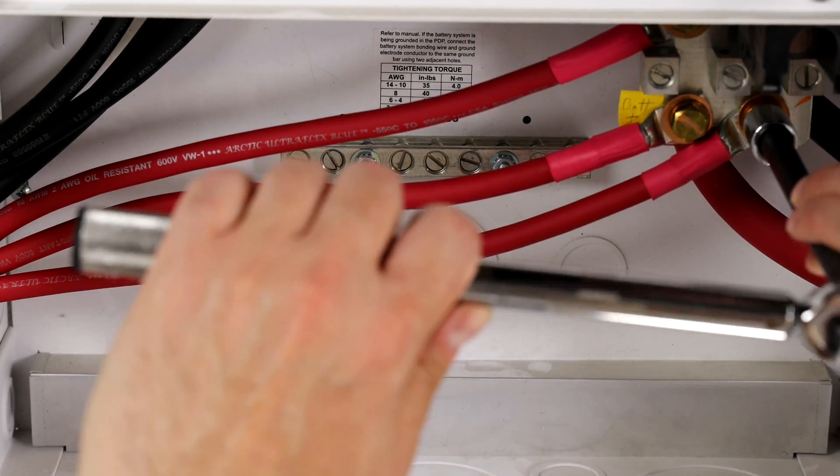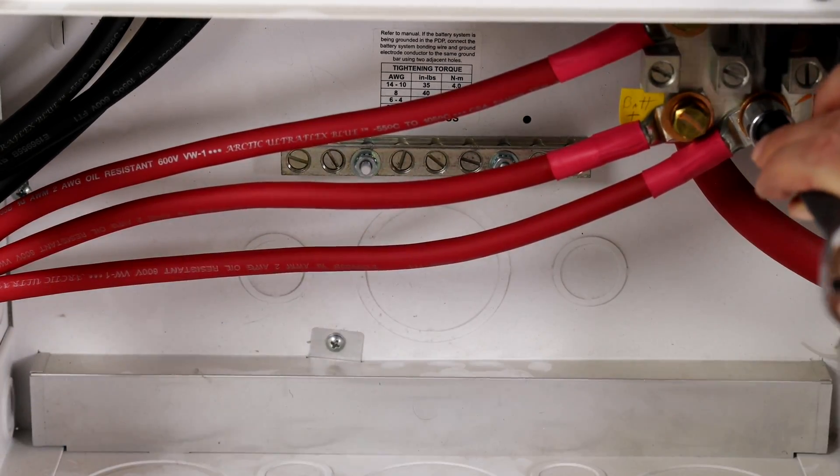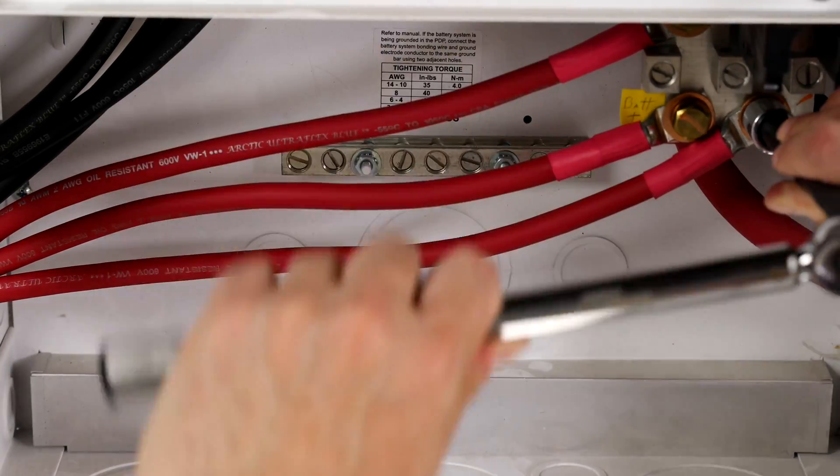Tighten the cables to the DC positive bus bar or plate according to the third-party manufacturer's specifications.